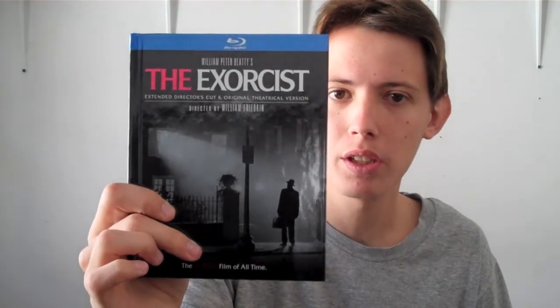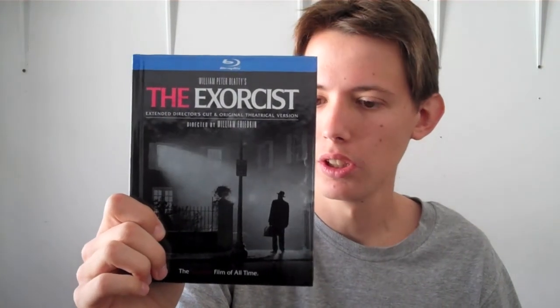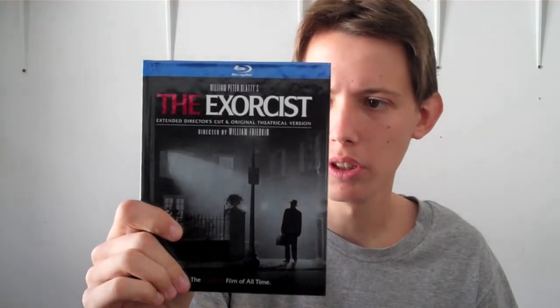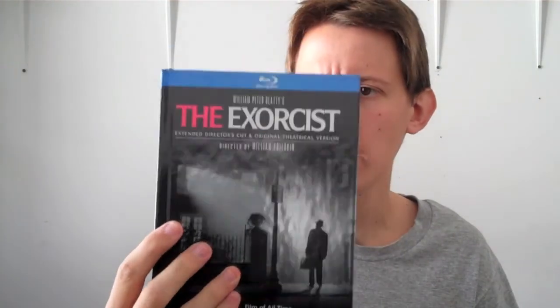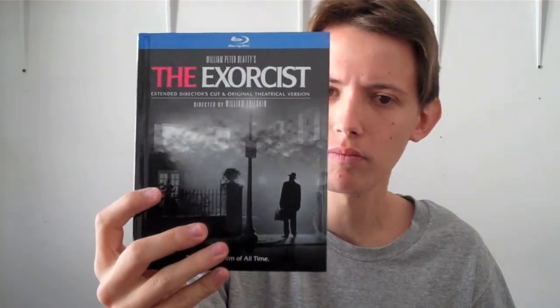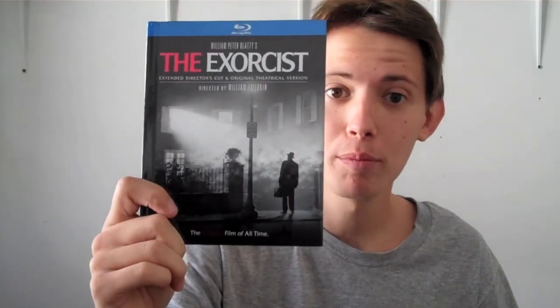Anyways guys, thank you for watching my unboxing of The Exorcist. If you guys didn't get this one, I highly recommend it. Hopefully you guys enjoyed the pictures — I actually showed every single picture in the booklet, all 36 pages. I think it's a good set. I really like the box. I'm not really a big fan of DigiBooks, but this one I said okay, let's buy it, it could look cool. Thank you for watching my unboxing and I'll see you guys on Friday for How to Train Your Dragon. Bye bye guys.